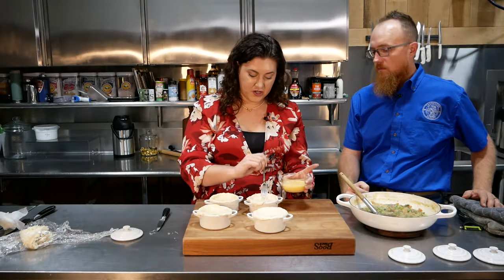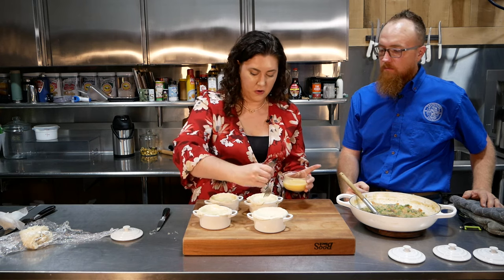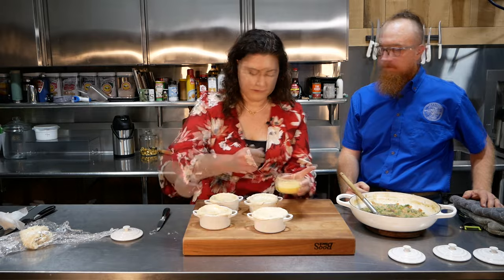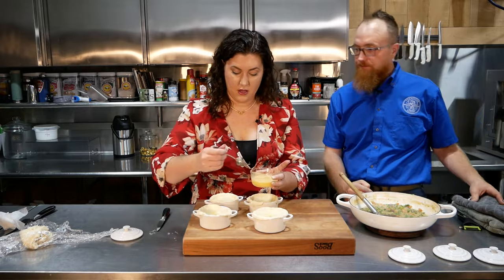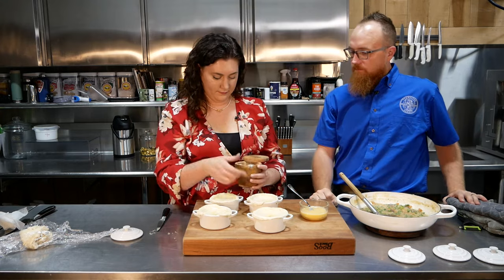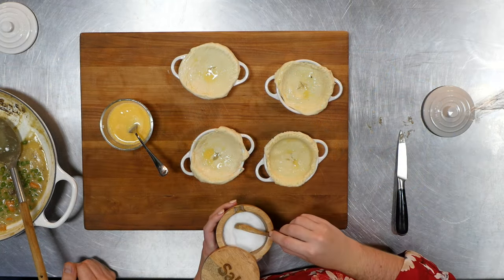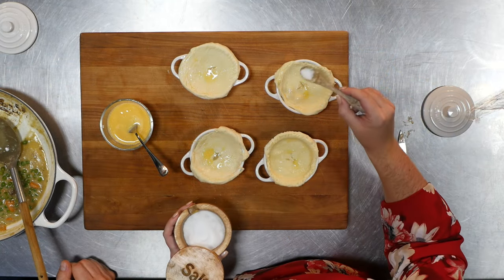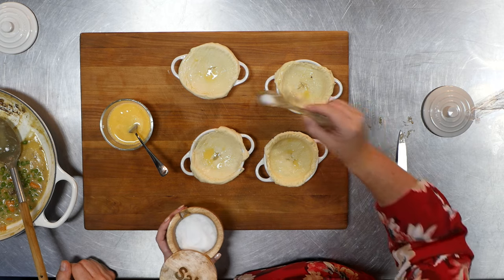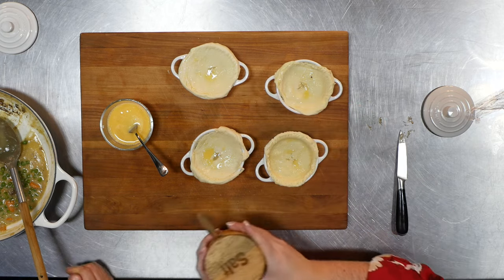You can also do this with a pastry brush — I try to reduce the number of dishes I have to wash later, so I just use a fork. And then one last finishing touch: we're going to add a sprinkle of sea salt on top. That adds a little bit of flavor and a little bit of texture on the pastry crust, and really it just makes it look pretty.